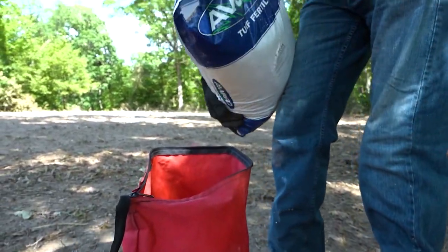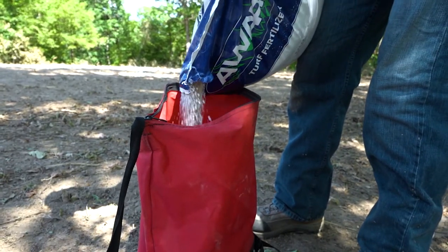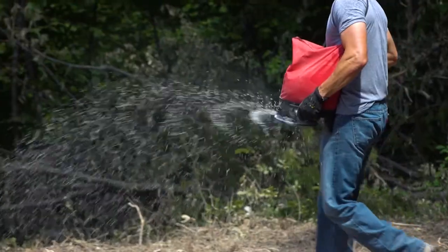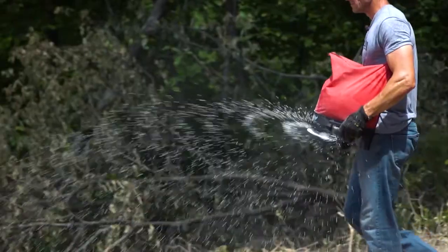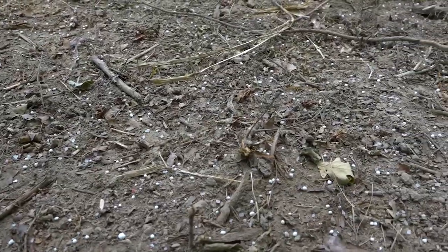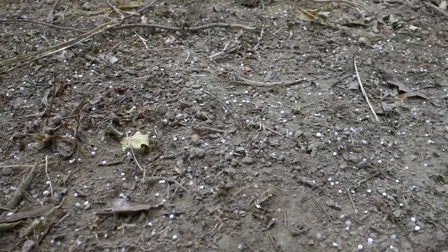It's kind of confusing because you've got two different things: the percentage of active ingredient in the bag and the weight of the bag. There are really three macro ingredients in fertilizer — NPK: nitrogen, phosphorus, and potassium.